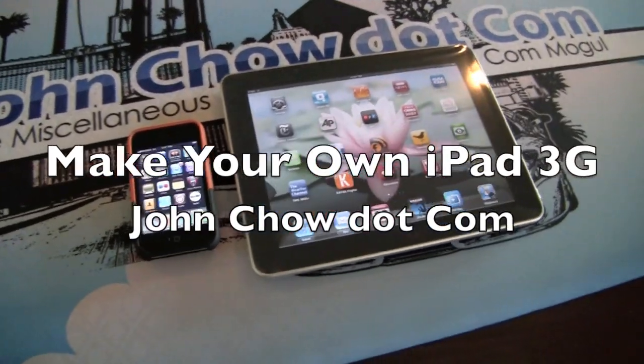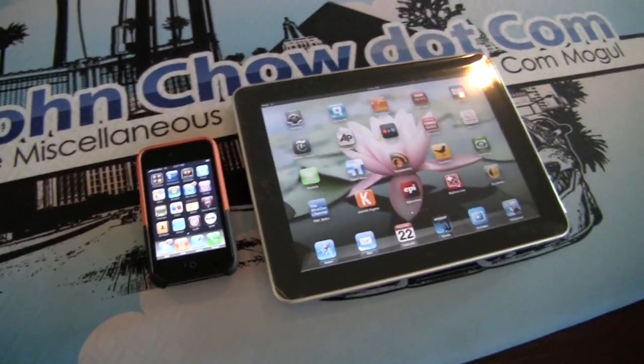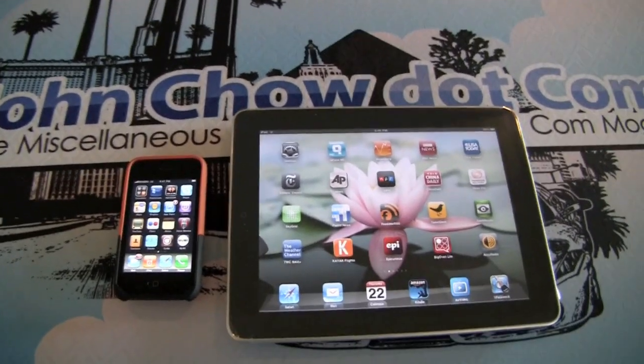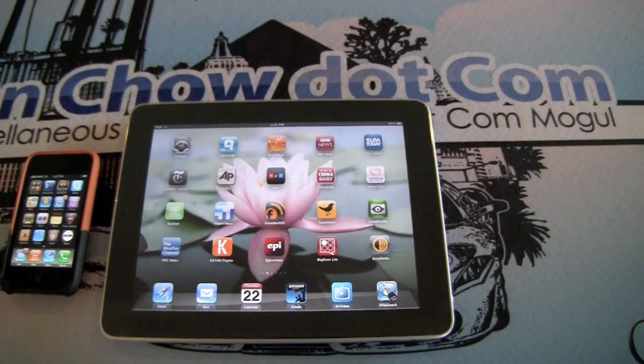This is a demonstration of the MyY app for the Apple iPhone. What MyY does is it allows you to turn the iPhone into a wireless router so you can log into it with your iPad.